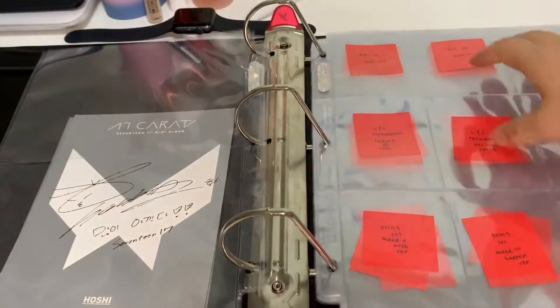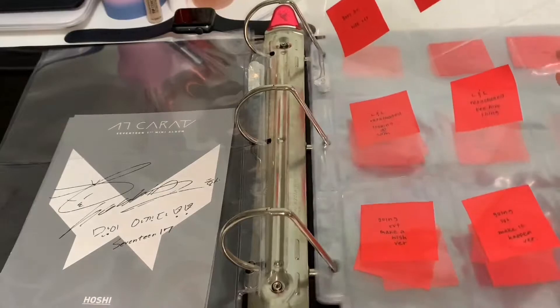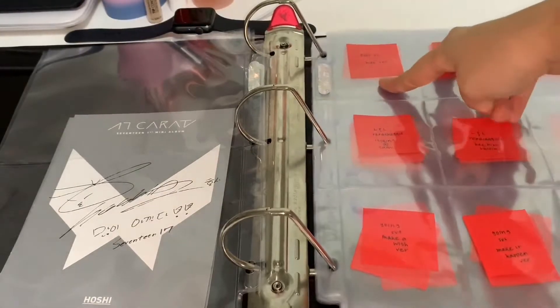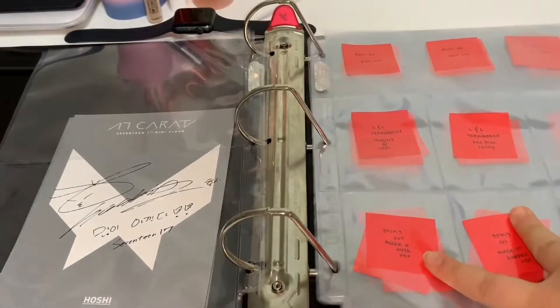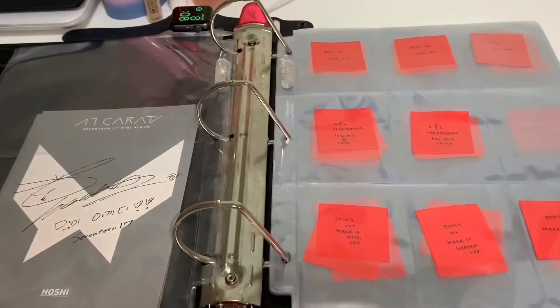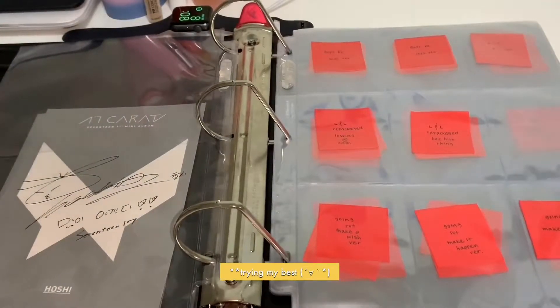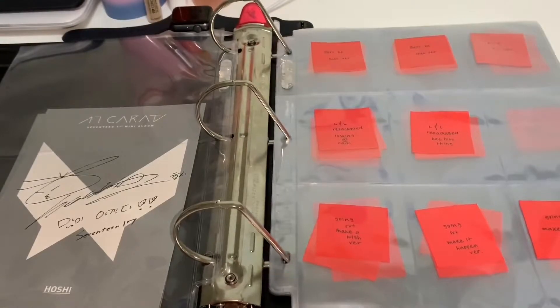I labeled everything — we have Boys Be up here, Love and Letter Repackaged, and then Going Seventeen. I have not put in fillers yet and obviously I do not have certain cards, but once again this is the beginning, so I will definitely be trying hard to search for these cards and finish this collection.